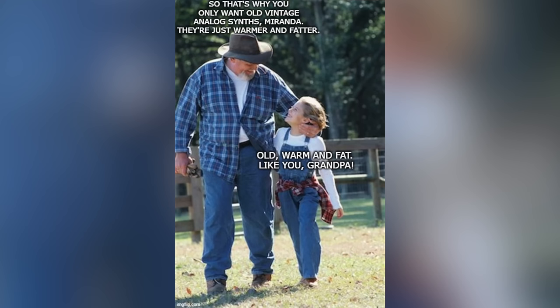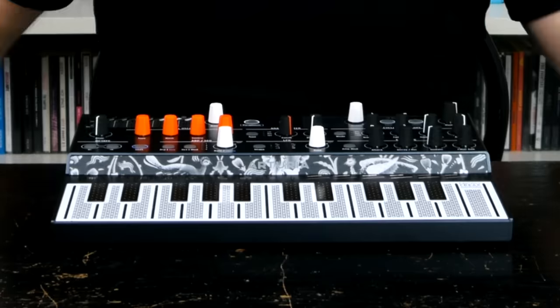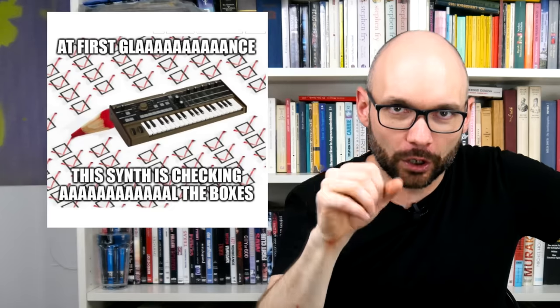Sure, a nice sounding analog synth with a great workflow will always be appreciated, but I think most of us welcome innovative new digital and hybrid concepts as a breath of fresh air. Today we are going to talk about Arturia's 2019 MicroFreak. While other similarly Promethean concepts are either more upscale behemoths or toyish design studies, this much requested digital synth with an analog filter is right in the sweet spot of MicroKorg affordability.